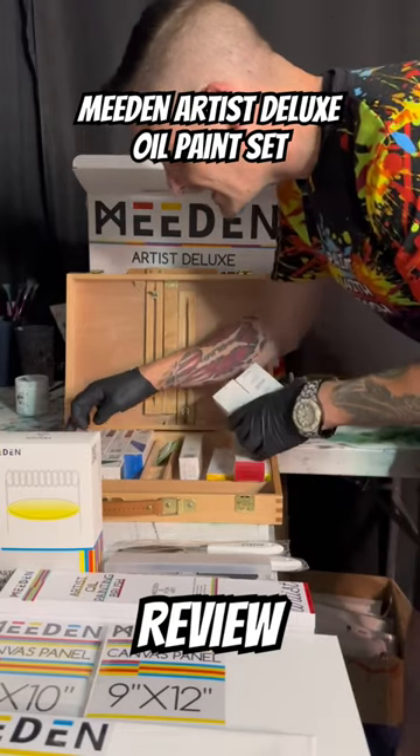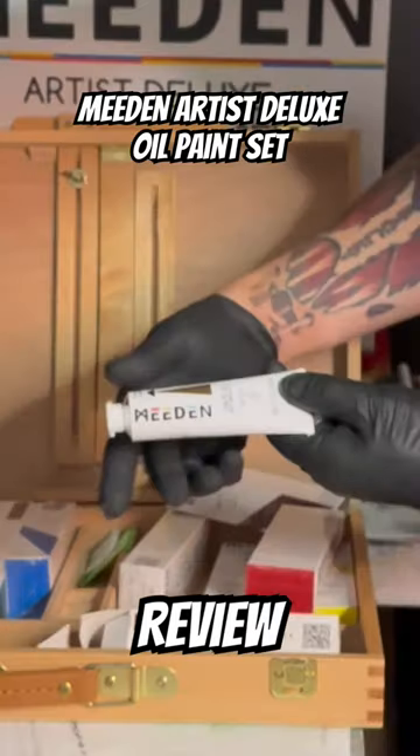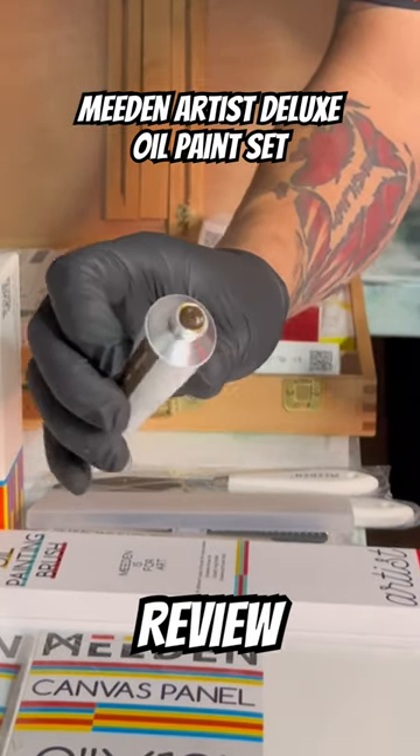One, two, three, four, seven, eight, nine, ten — thirteen colors. Oh, I've got to crack one open! Wow, these are really nice. Pick this up — oh, look at how thick that is! That is gonna be fun.